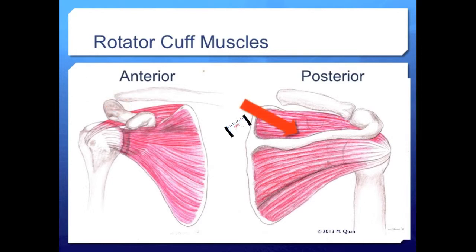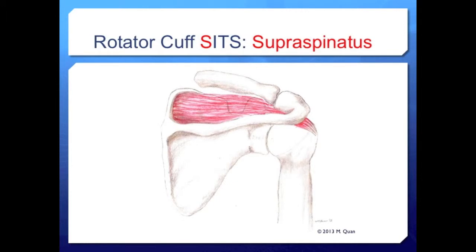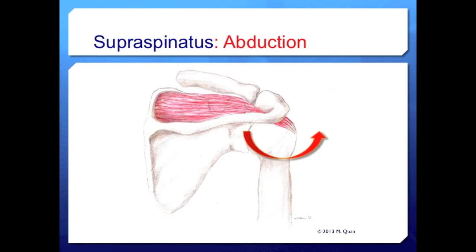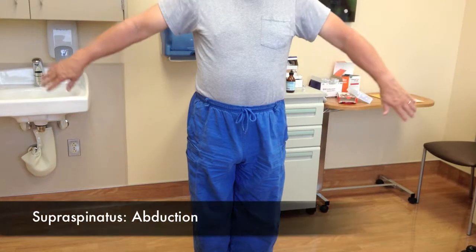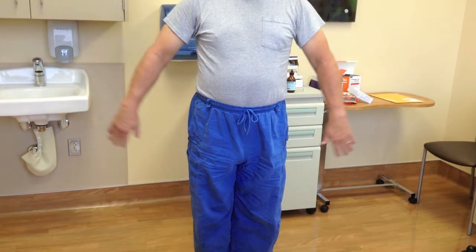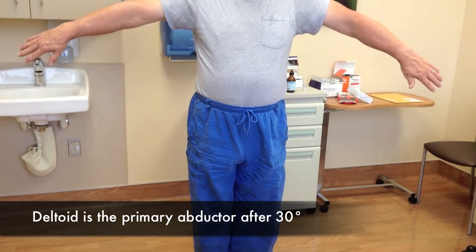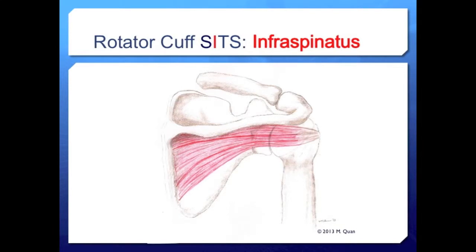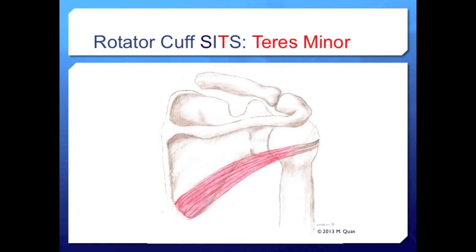The most superior of the rotator cuff muscles and the most frequently torn is the supraspinatus. It runs along the supraspinatus fossa of the scapula and inserts on the greater tuberosity of the proximal humerus. When it contracts, the supraspinatus pulls the humerus in early abduction from about 0 to 60 degrees; however, past 30 degrees the deltoid takes over as the more effective abductor of the shoulder.